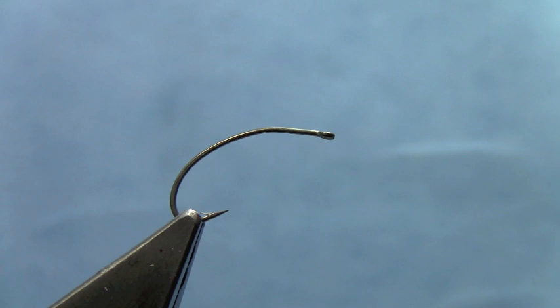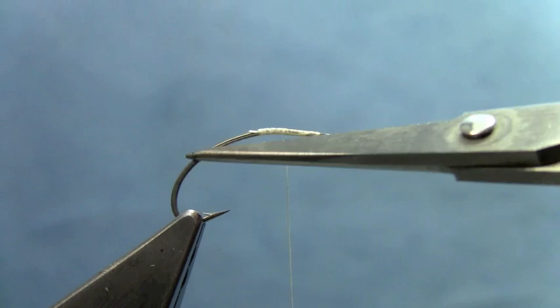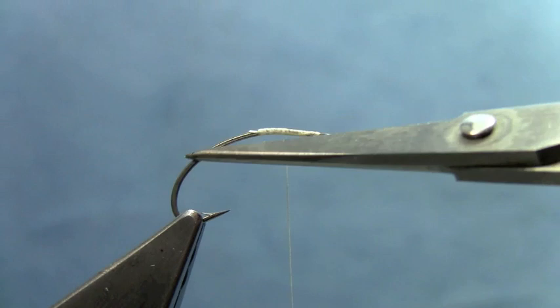We're going to start with a hook in the vise. This is a Partridge Klinkh​ammer Special hook and it's been bent a little bit right here to give us a flat spot where the parachute section of this fly is going to go. You can use other hooks but this is probably the best hook all around for this fly. I'm going to start by putting some thread on right behind the eye of the hook, coating that area where the parachute is going to go.